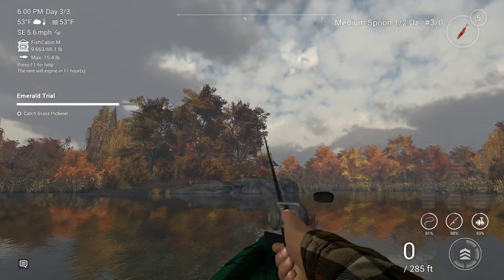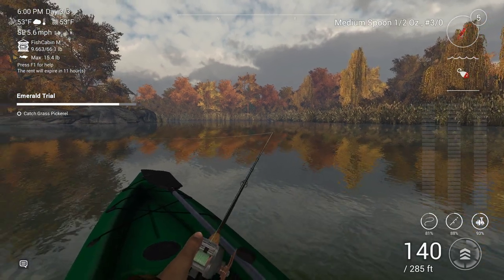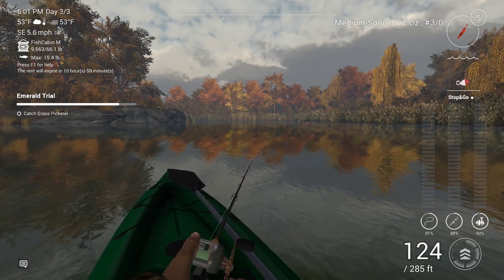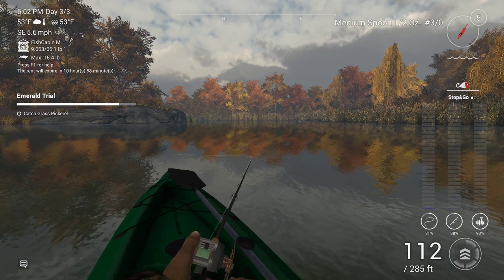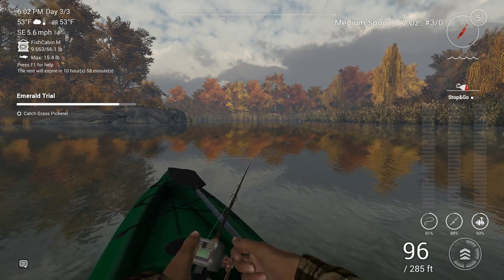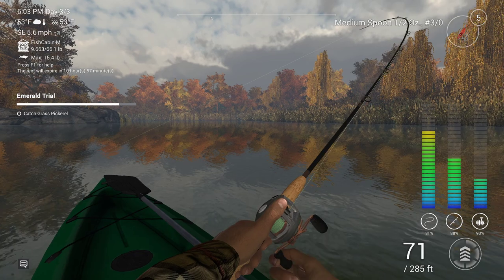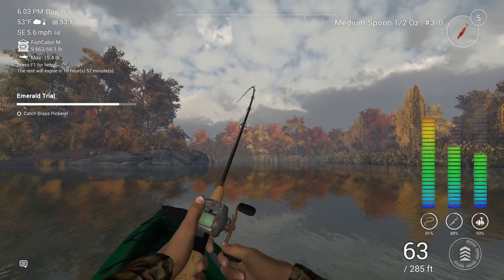It's 6pm, and I will catch a unique sauger. That's the sort of trick we like — nought to everything in a quarter of a second.